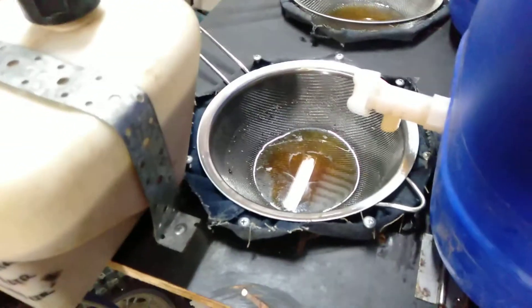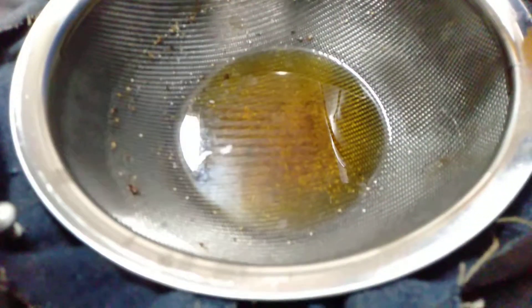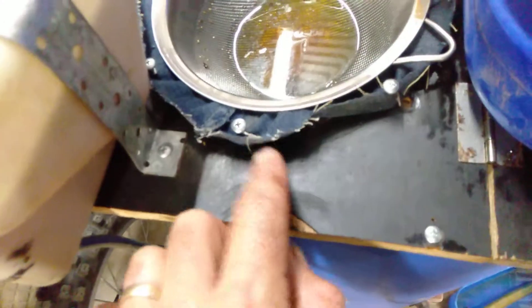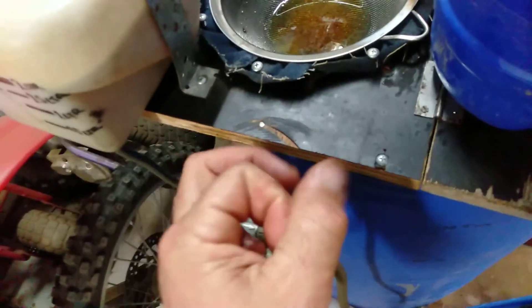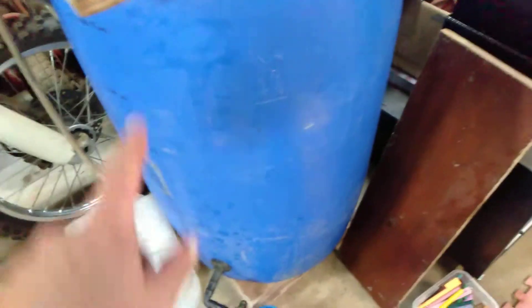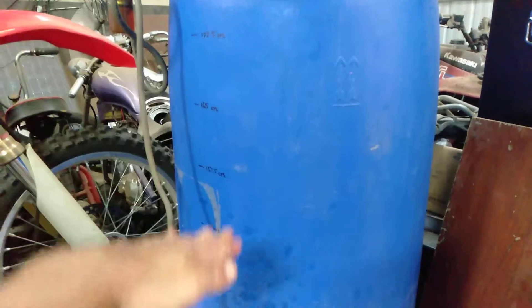That finer sieve takes out a little bit more, as you can maybe see in there, and then under that is denim jean legs. They're cable tied at the base so closed off and turned inside out, and I've just screwed them into this board. Under that is this big 220 litre drum and the legs will just fill up with oil and slowly filter through.